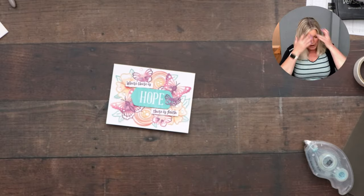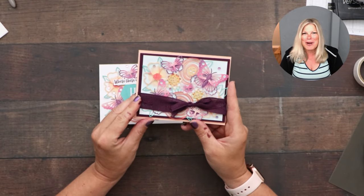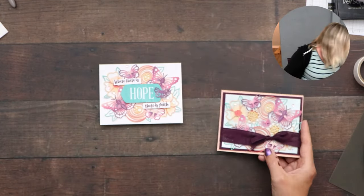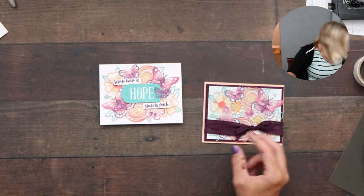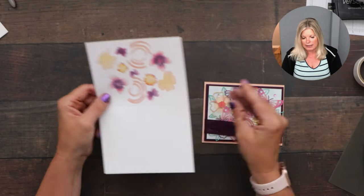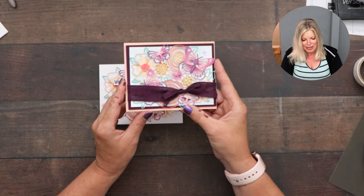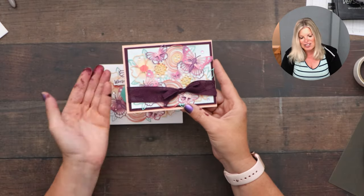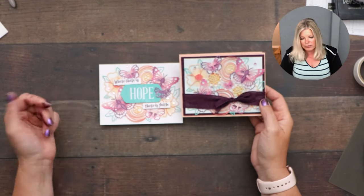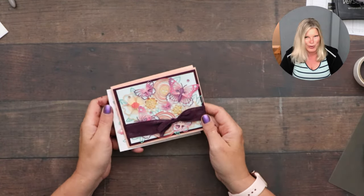I stepped up an alternate version of card three. What I did was cut out the front of the die cut, then took a sponge dauber and sponged the background with Pool Party ink — so it's blue instead of white, giving it a pop of color. Then instead of glue dots, I used mini dimensionals to pop up the die cut and give it depth. Finally I just added the ribbon. Really easy step-up project.